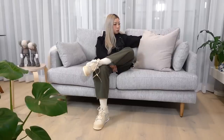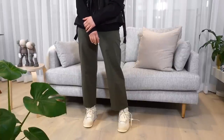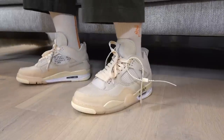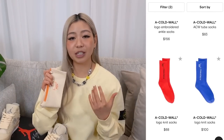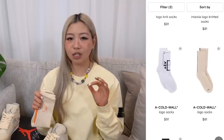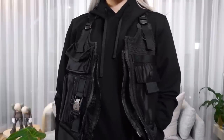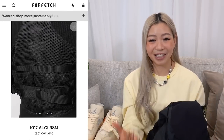Moving on to outfit number two. For the pants, I'm just wearing some olive pants from Muji, because I really like how the olive colour complements the sail colourway of the Off-White Jordan 4s. Again, I'm wearing the same A-Cold-Wall socks - I'm telling you guys that you need these socks, and they do have them in a few different colourways, so I'm thinking about picking up more. I think having strong sock game is really important. With the top, I am wearing my Nike Matthew Williams vest, and on the Farfetch site they also have an Alyx vest that looks really, really good.